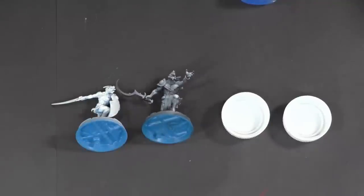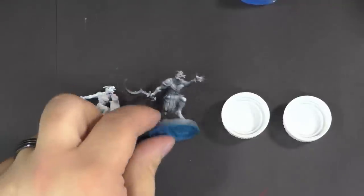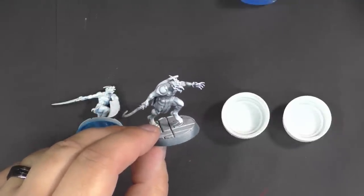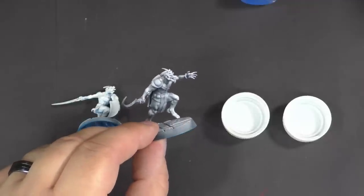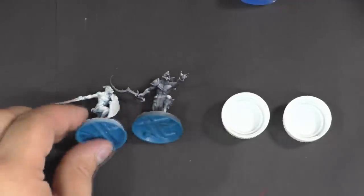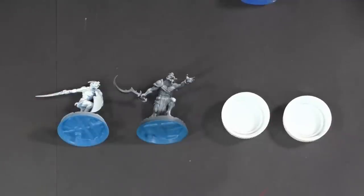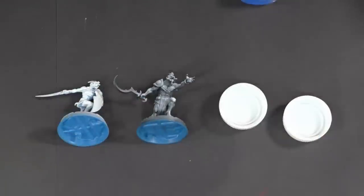The technique I've created using zenithal highlighting is similar — low time required. An extra bit of highlighting with an airbrush is required compared to the version without zenithal highlighting, but otherwise you're going to achieve a very similar effect with just one coat of paint.